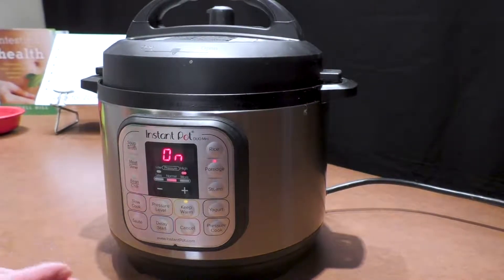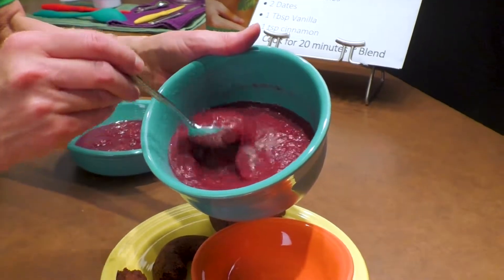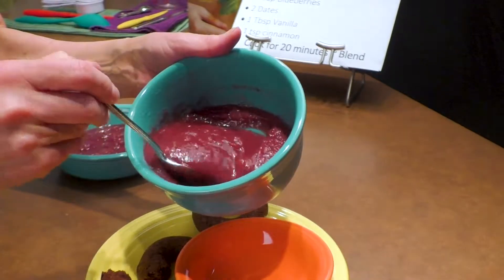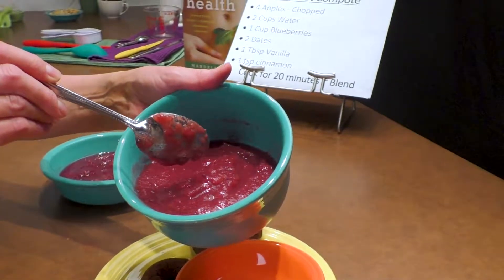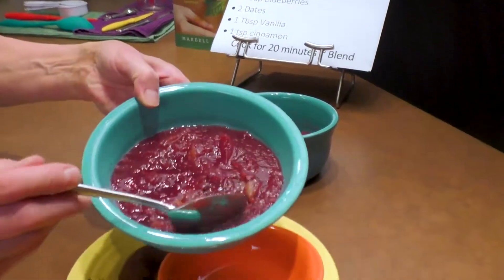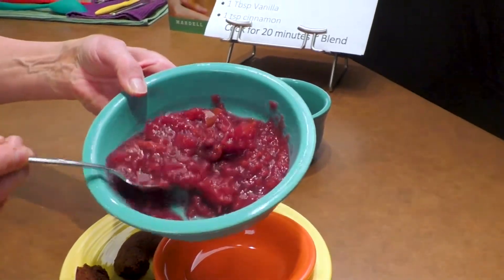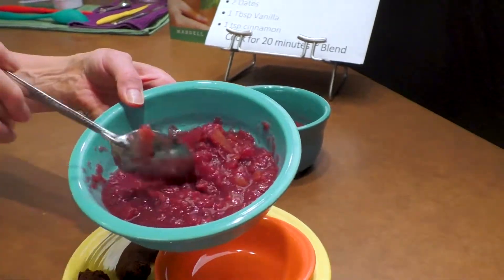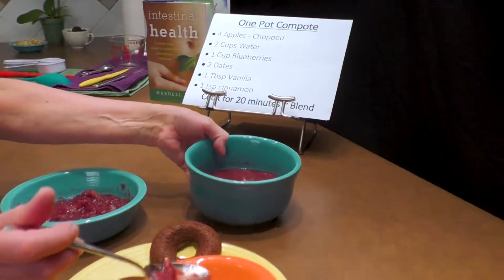This is the fruit compote as I've blended it — just four or five pulses on chop with the KitchenAid — that's the pureed version. The other option is to leave it chunky, and you can see it's just fine that way too, with a little more texture. It's really a personal preference; they're both delicious. I'm going to put some into my bowl here.